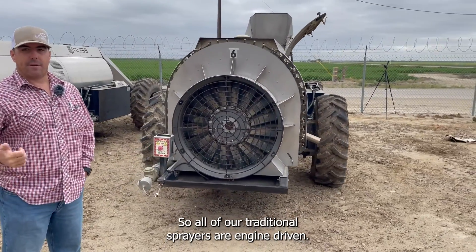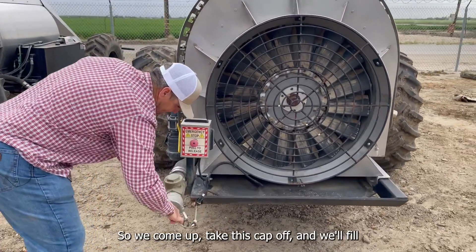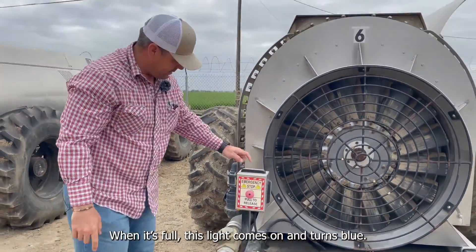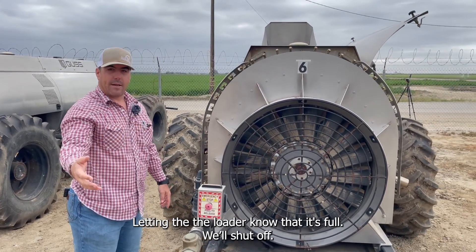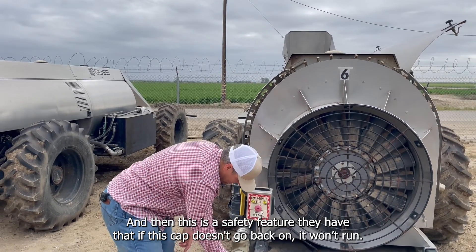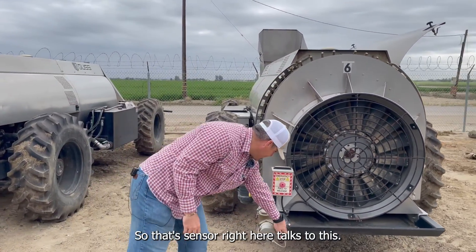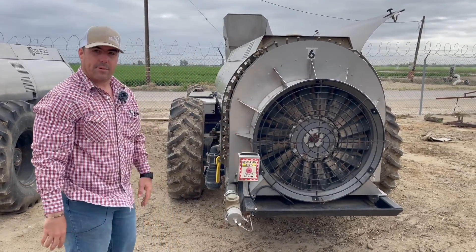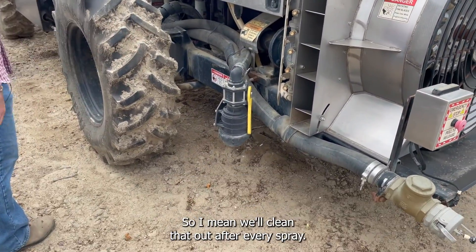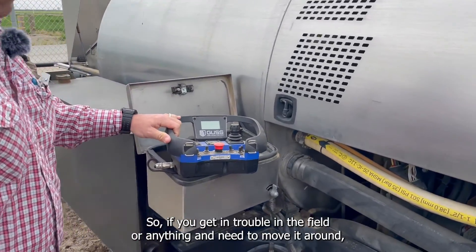How do you fill the tank? They'll come up, take this cap off, and fill it. When it's full, this light comes on and turns blue, letting the loader know it's full — they'll shut off. There's also a safety feature: if this cap doesn't go back on, it won't run. There's a sensor here that talks to the system. On the left side there's just your filter, which we clean out after every spray.